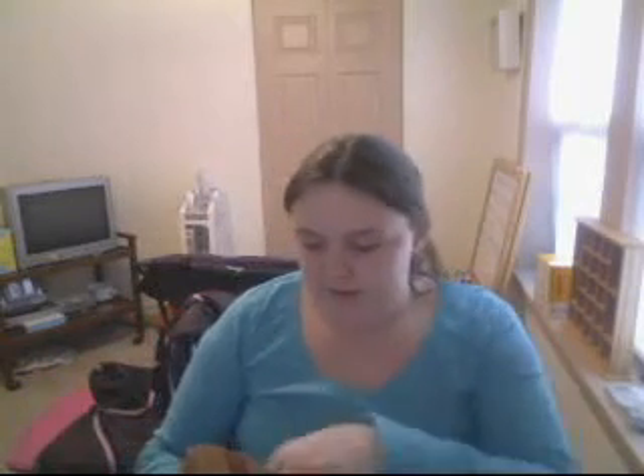Here is an empty box of Lean Cuisine — this is from their Comfort Classics line. It's chicken parmesan: breaded white meat chicken with spaghetti and a chunky tomato basil sauce. It's really good. I would also recommend the lemon pepper fish. This is what I call my healthy bag, or my bag of treats — it's all healthy in here.